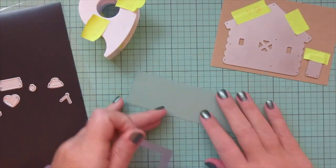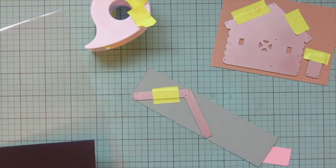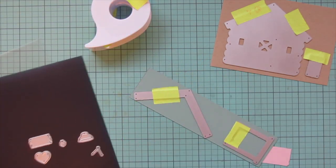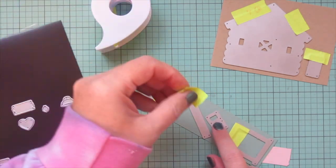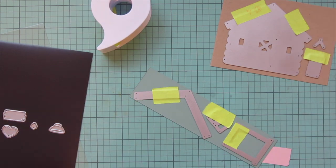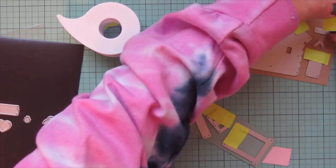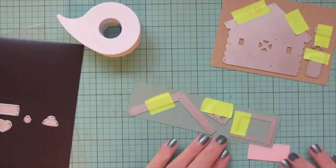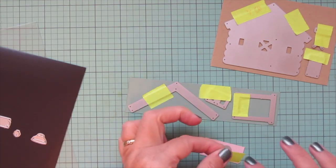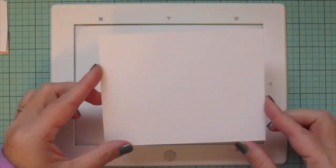I'm taping the dies into place using some Post-it tape. I'm also cutting the chimney out of the craft, the extra little piece for the chimney cap, and the little hanger for the sign. Then I'm going to do the roof, door trim, and window trim out of sage leaf cardstock. I have a tiny little piece of ballet slippers cardstock that I'm going to cut the little heart out of. I decided to go with the heart for today's card and I'll trim all of those out.